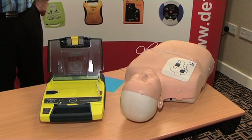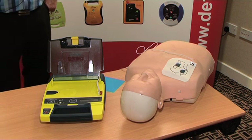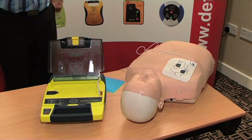Shock will be delivered in three, two, one. Shock delivered. It is now safe to touch the patient. Give 30 compressions, then give two breaths. Start CPR.